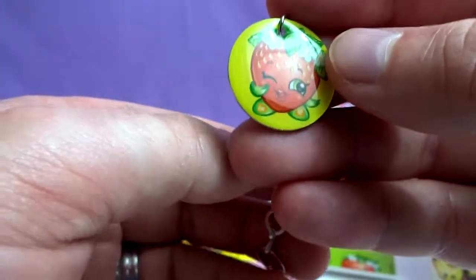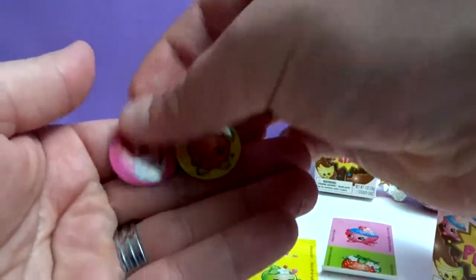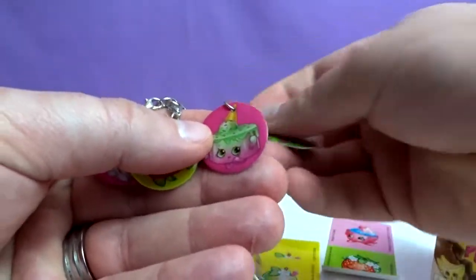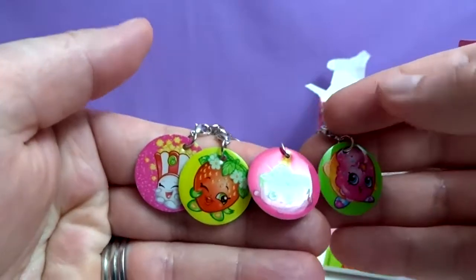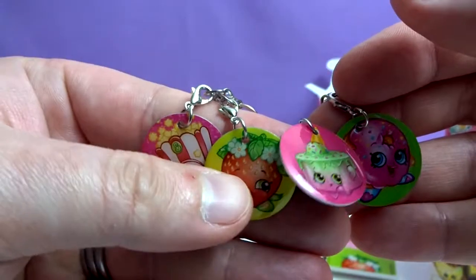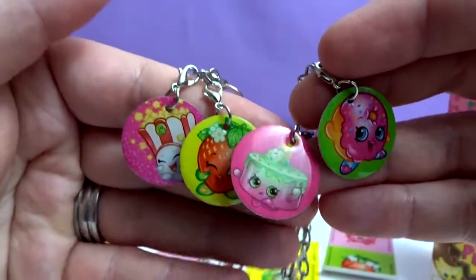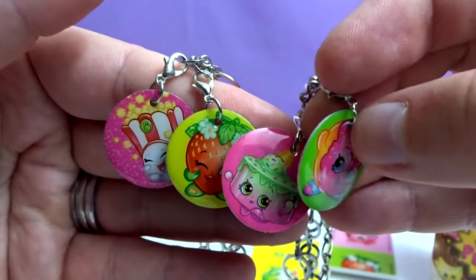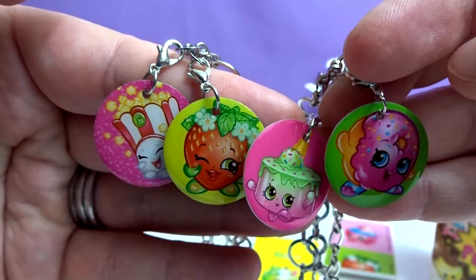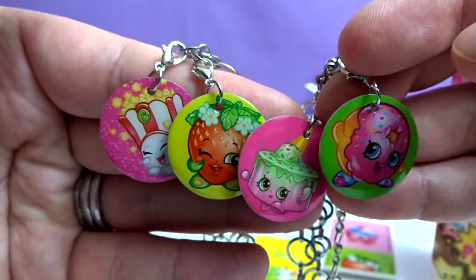We didn't get any duplicates! Which one was your favorite from this video? I have to go with Delish Donut — she is adorable. I always like Poppy Corn. Poppy Corn is awesome, and popcorn is yummy. Don't forget to let us know in the comments below which one is your favorite. At a thousand subscribers, we're doing a giveaway — we're going to add one toy from every video to a big toy pile and give it away when we reach a thousand subscribers.